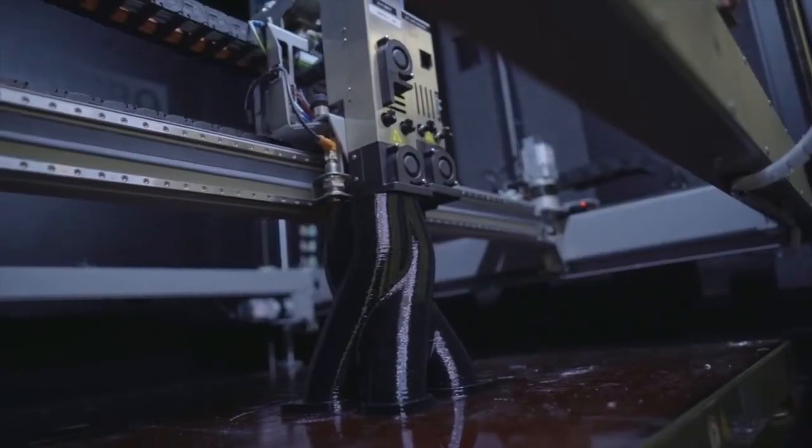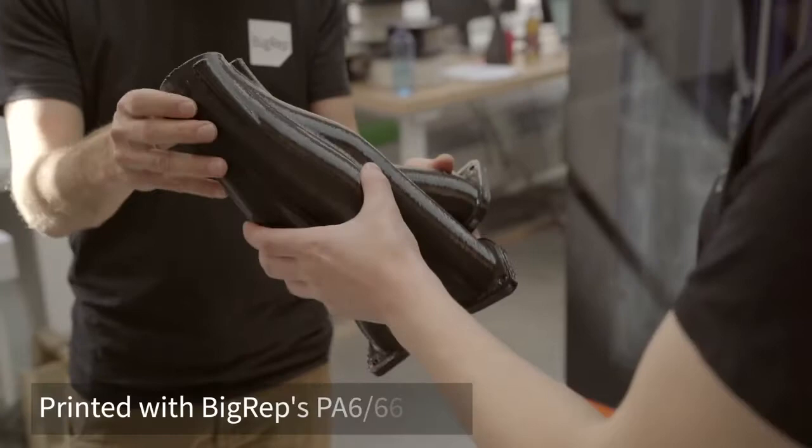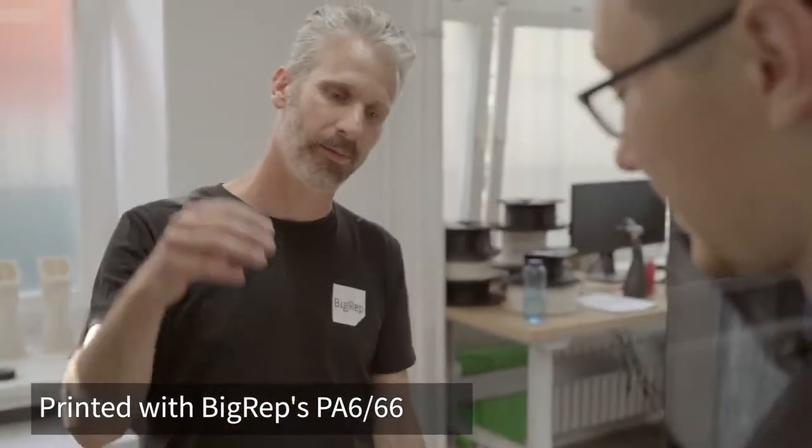How about with the BigRep Pro — how fast can it produce these parts? The BigRep Pro is a very versatile machine, meaning we can equip it with different extruder configurations. Take this part here — it took less than four hours to print. They accept it as an industry standard, but it's super fast to print.